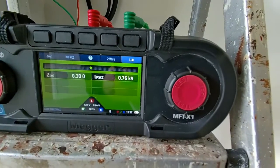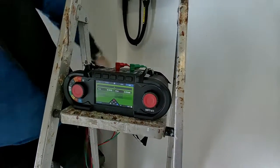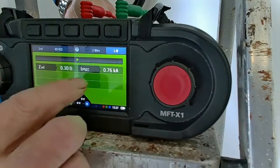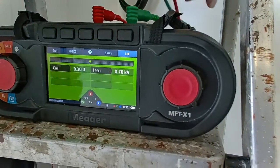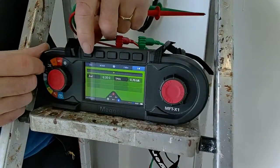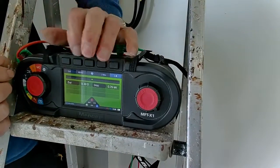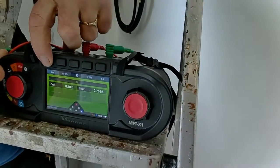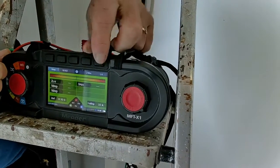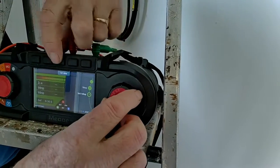And I should get a value. So my value here: Zref 0.3, short circuit current. What I need to do now is reset the test instrument. It's a 32 amp circuit breaker, so first of all I can set this to volt drop. Then I'll go around in my settings to volt drop here.